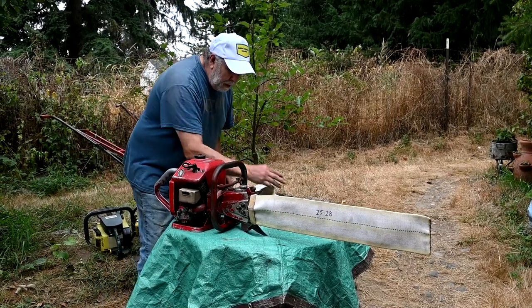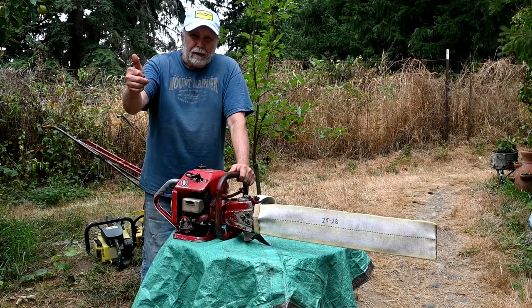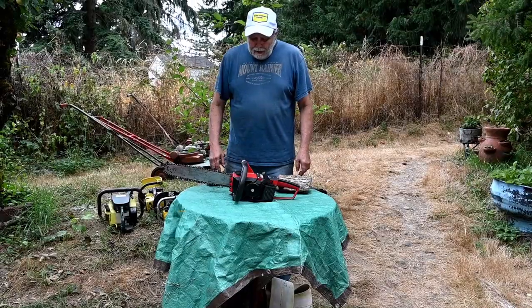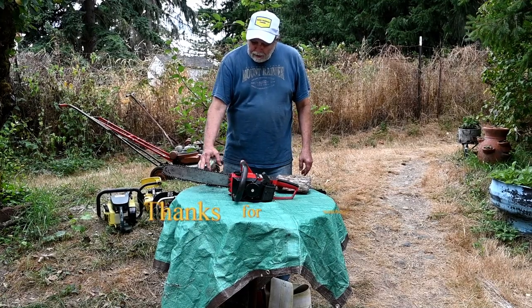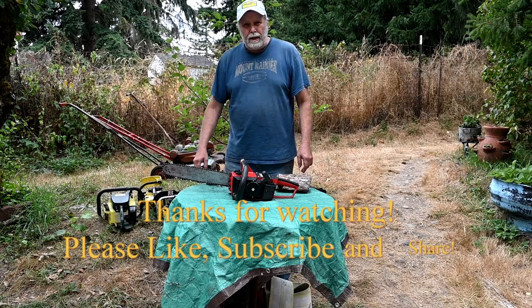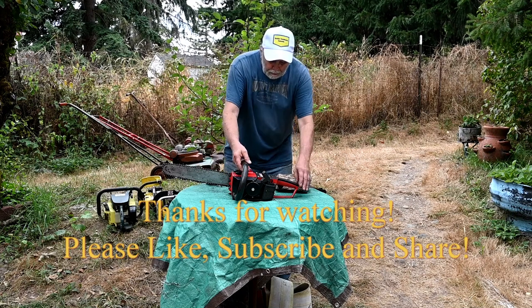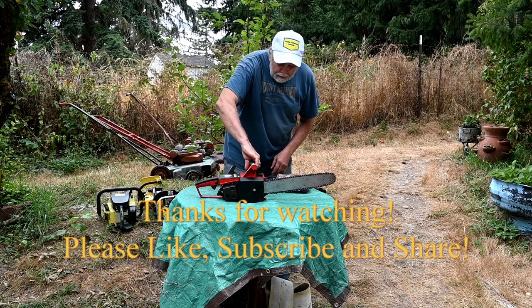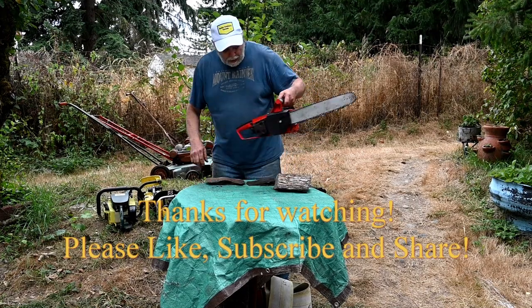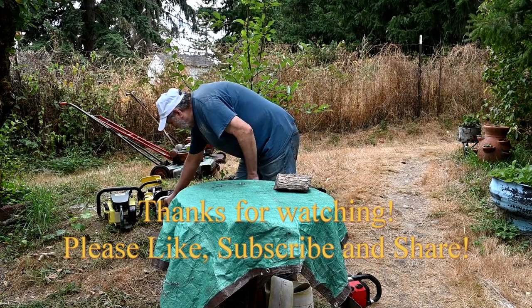That'll be it for today. Remember, vintage is better than the new stuff - it's lots of fun to collect and use. We'll see you on the next video.